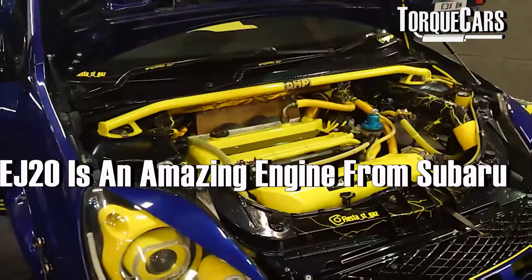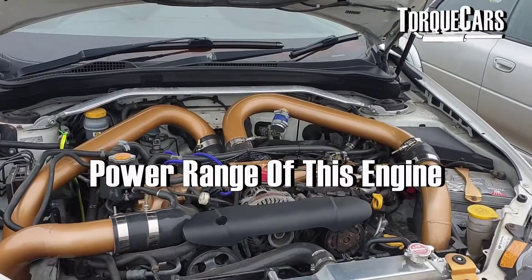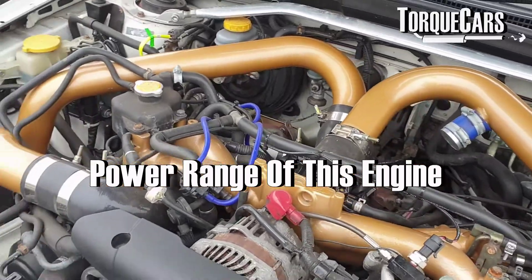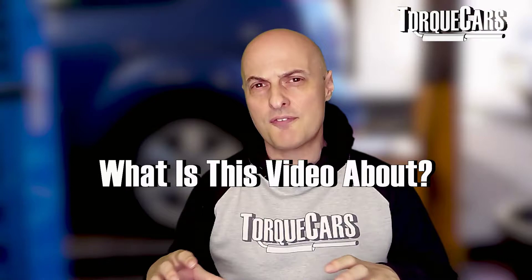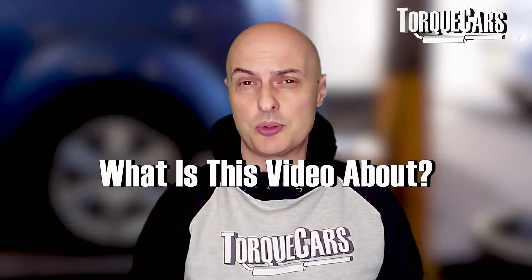In this video we're going to look at a pretty amazing engine from Subaru - the EJ20. It's been used in a variety of models with a power range from about 96 horsepower right up to excesses of 300 horsepower, depending on the model variant. This is a fairly general video that should flag up and highlight the mods that should be on your radar if you're looking to get a little bit more performance out of your EJ20 engine.